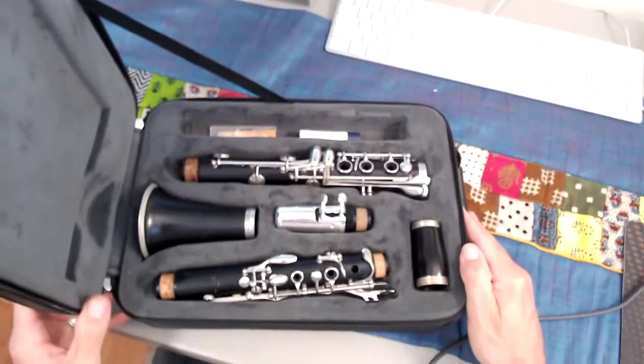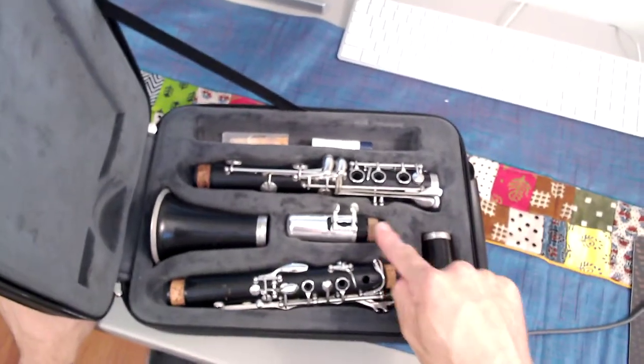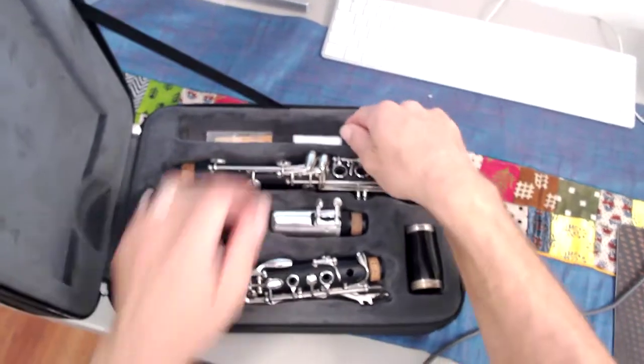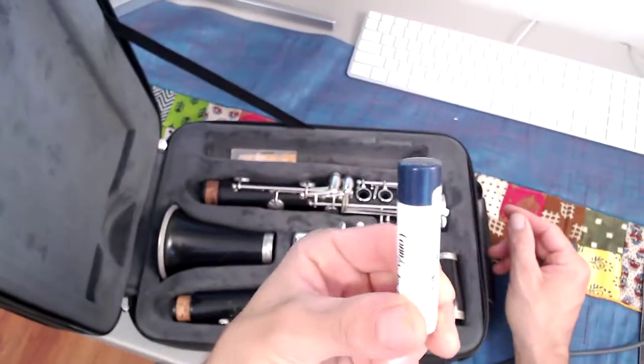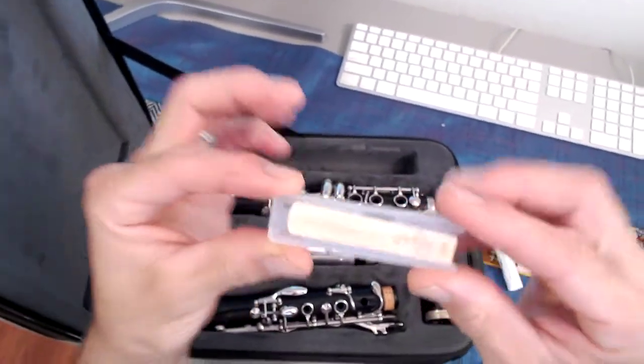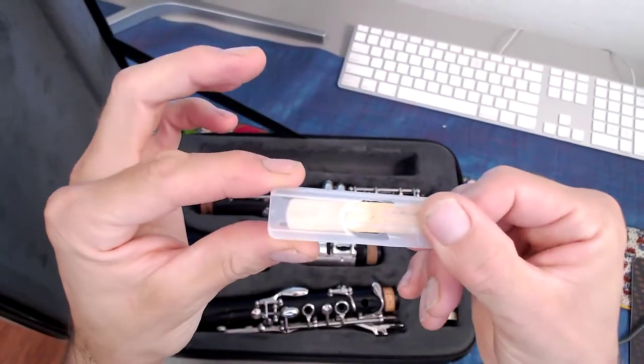Today we're only going to be working with the mouthpiece and the barrel. A couple other things you may need: you'll need your cork grease so that you can grease your cork, and you'll need a reed to put on your mouthpiece.